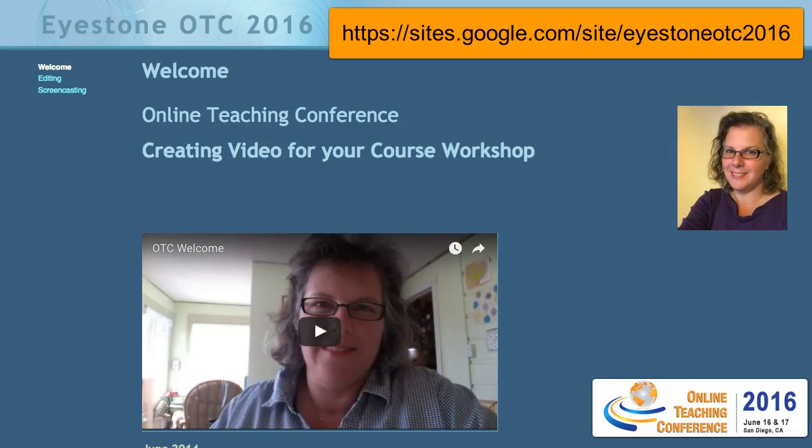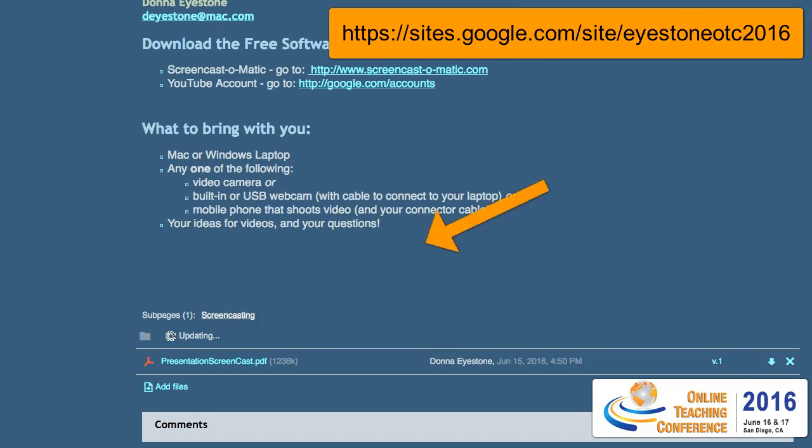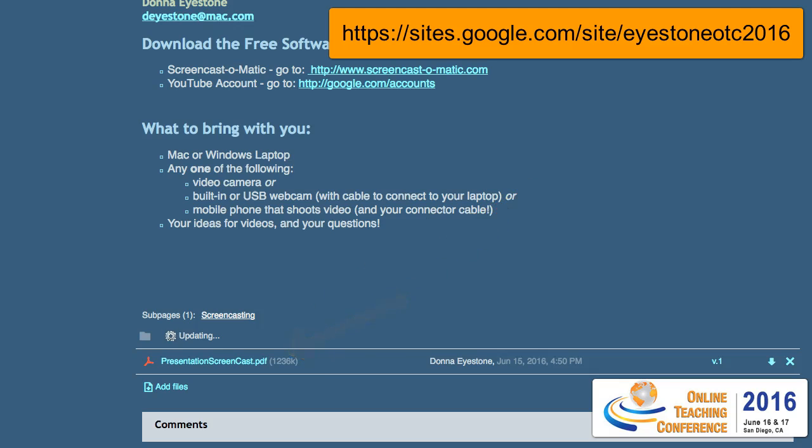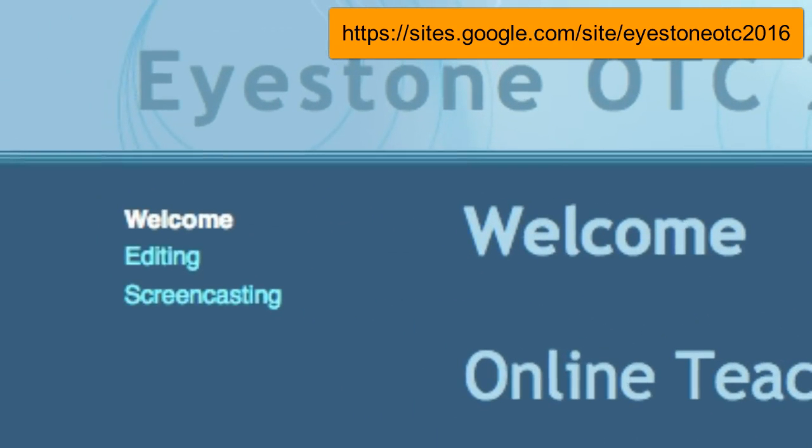I hope you'll take a minute and go to this Google site that I set up for the workshop. On it you'll find the video from the presentation at the bottom of the page. I also have the PowerPoint presentation that I used, and there are directions for both editing with Screencast-O-Matic and editing with YouTube.